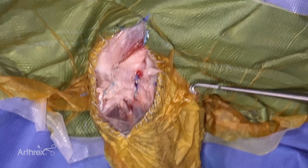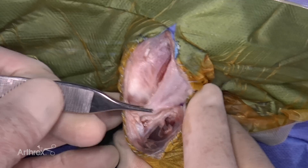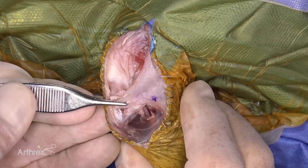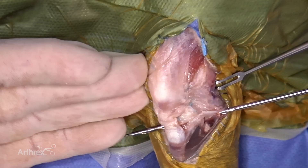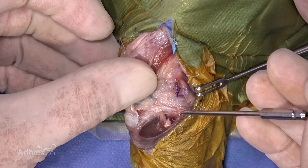From here you would close the fascial incision, then subcutaneous tissue and skin. The first technique demonstrated was the knotless technique. Now we're going to show the knotted technique.